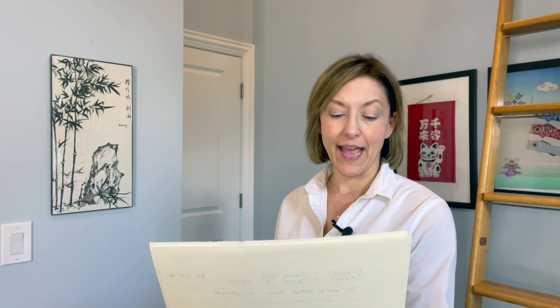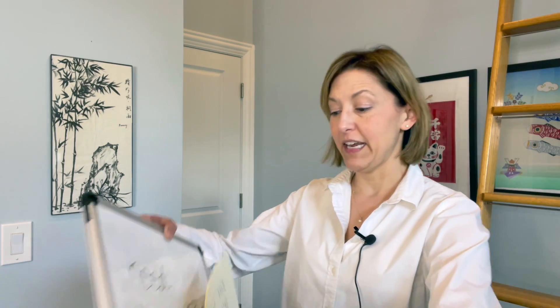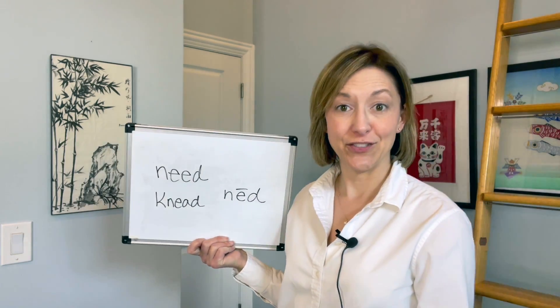Hi everyone, Jennifer from Tarle Speech with your two for Tuesday. We have two words today: 'need' meaning to require, and 'need' meaning to mix dough.